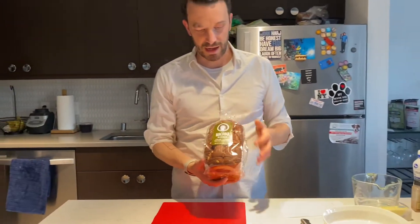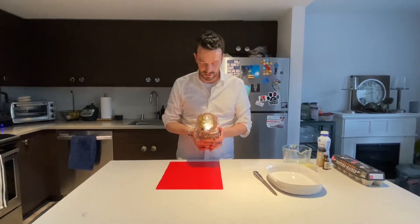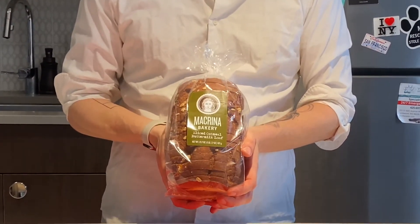I was lucky this week — a local bakery in Seattle donated bread to the hospital and all kinds of other baked goods. They gave me this loaf of bread as a way of thanking providers for being at the hospital, and I thought, hey, it's time for some bread pudding, so I'm going to teach you how to make it. It's actually a very easy dessert to make.